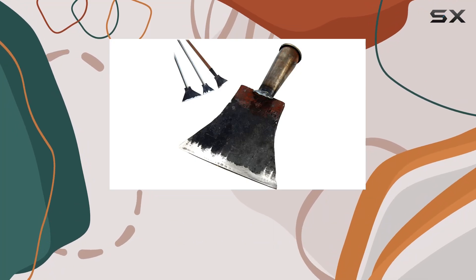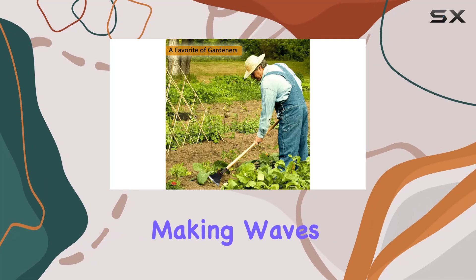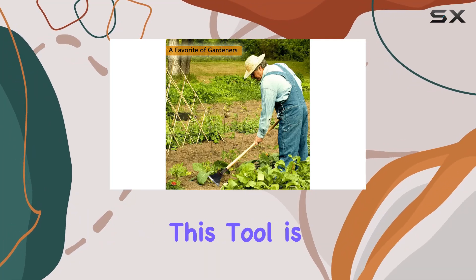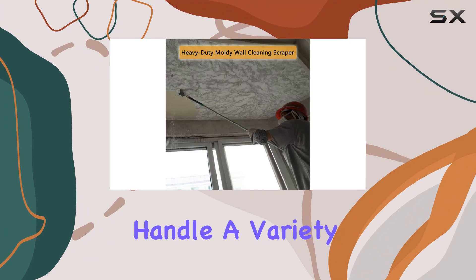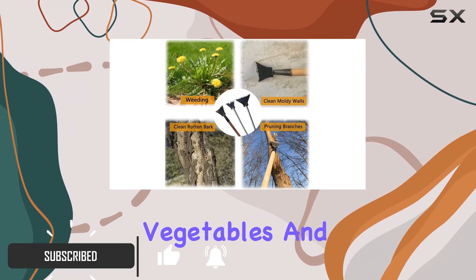Today we're diving into the Kimoto hand shovel scraper weed puller, a versatile tool that's making waves among gardening enthusiasts. This tool is designed to handle a variety of tasks, from weeding and scraping bark to planting vegetables and pruning branches.